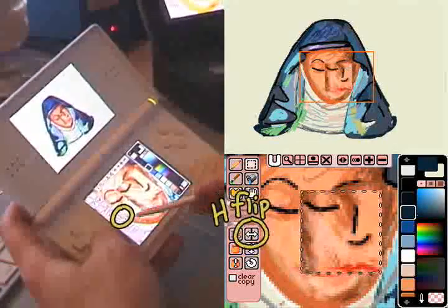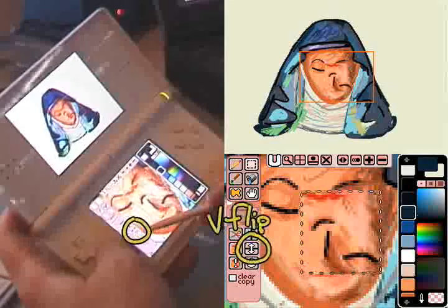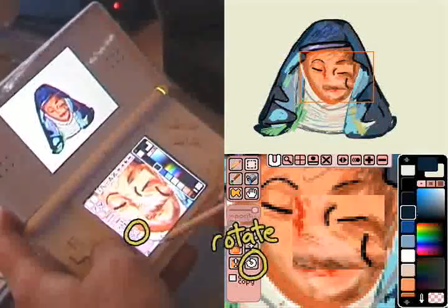You can do things like horizontal flip, or vertical flip, or a 90 degree rotate.